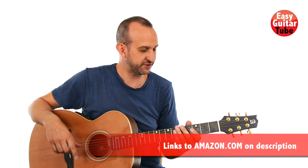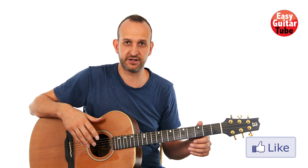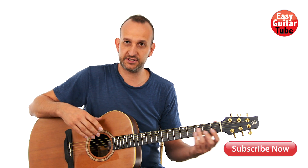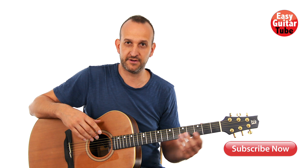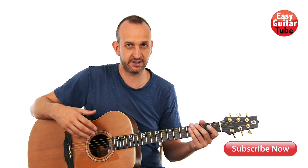Hi guys and welcome to a new guitar lesson! In this video I'm going to show you how to play the song Jocelyn Flores by XXXTentacion. It's a song where he uses a guitar sample and that sample is only two bars long, so it's going to be a really short tutorial. This song is really easy — we're not going to use any difficult chords, and on the right hand we're going to pick the strings in an easy way, so if you are beginning with finger picking guitar, this tutorial is perfect for you.